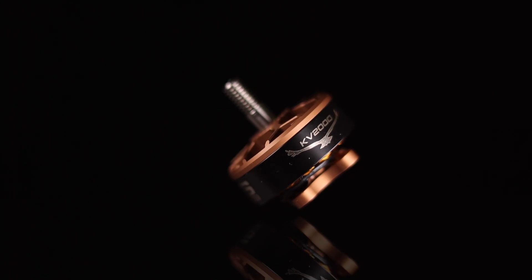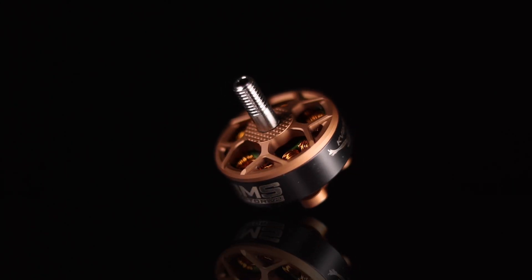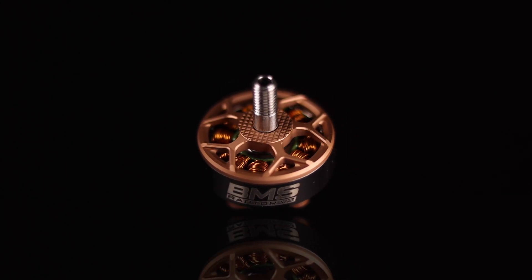Hey guys, Thomas here, and today I am very proud to finally present to you guys the BMS Raptor version 2. First we'll do a quick recap on what the BMS V1 motors were all about, then we'll go into detail on the BMS V2 motors and what some of the changes and upgrades are, and then we'll finish with some flight video. Timestamps will be in the description box below.